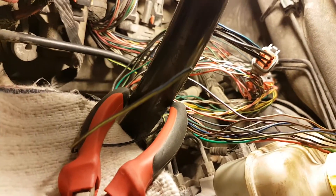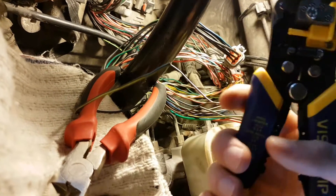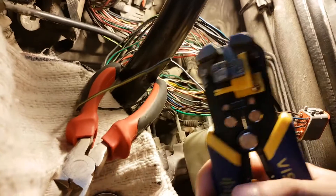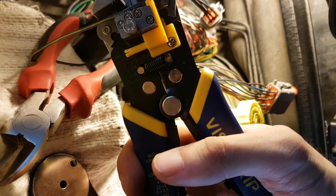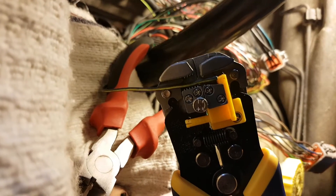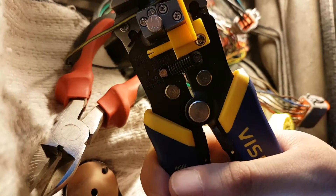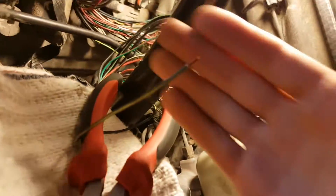The next step is to strip the wire so that the end exposes the copper — so that it's actually wire, not just a straight piece of plastic. I use these handy wire stripping tools, I just put the cable here. And done — the wire is stripped and you can see the copper.